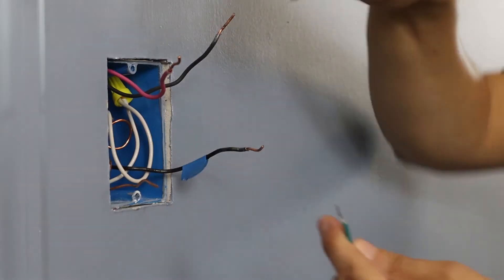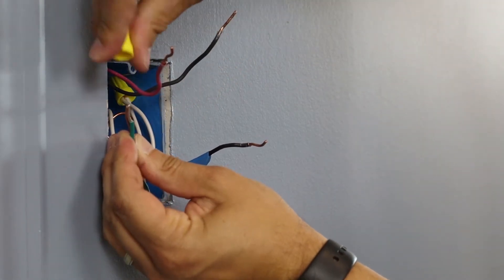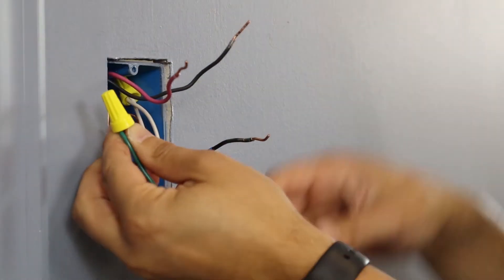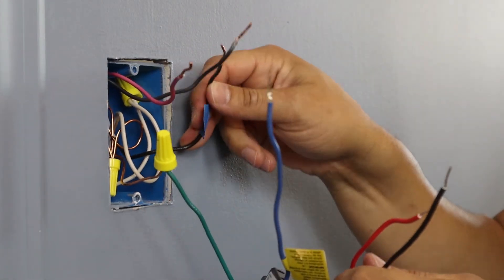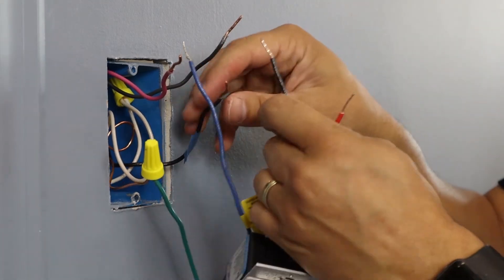The first step in installing your dimmer is to take the green ground wire from the dimmer and connect it to the bare copper wire in your wall. Next, take the wire that you tagged as the common and tie that to the black wire on the dimmer.